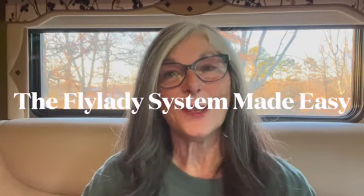Hello, my dear friends. Today we're talking about the Flylady system made easy. I was watching one of my favorite video people, Kim Wadsworth of the Wads.